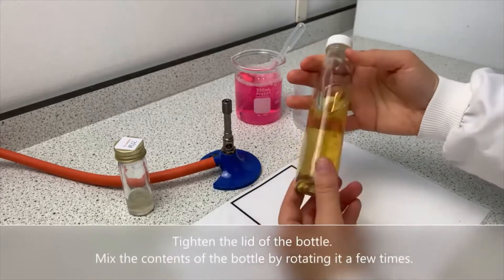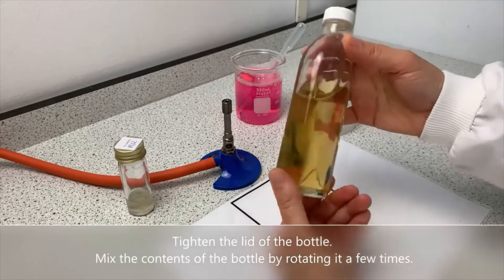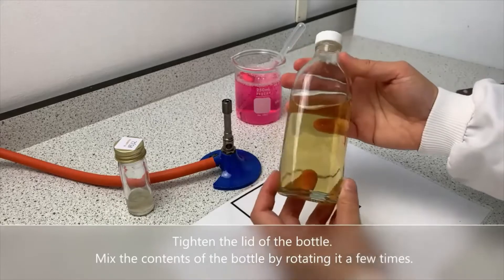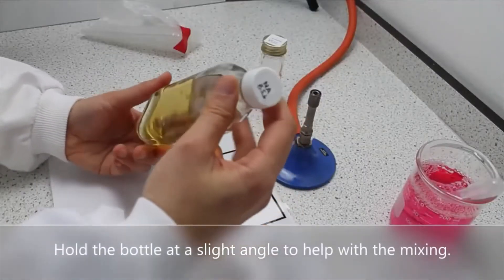Mix the contents of the bottle by rotating it a few times. Hold the bottle at a slight angle to help with the mixing.